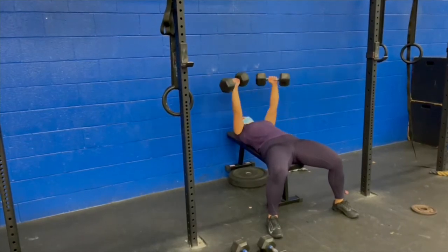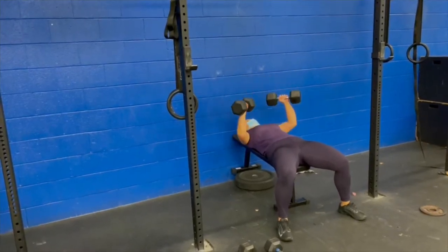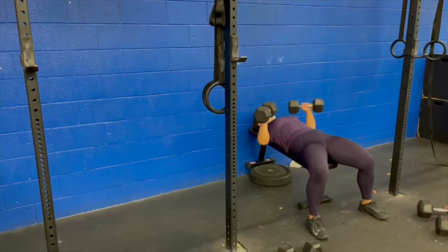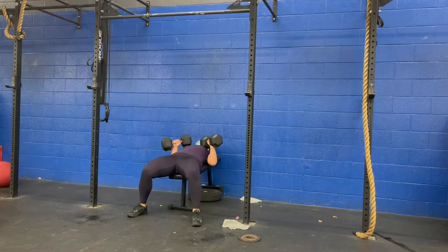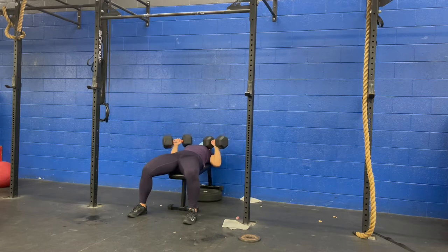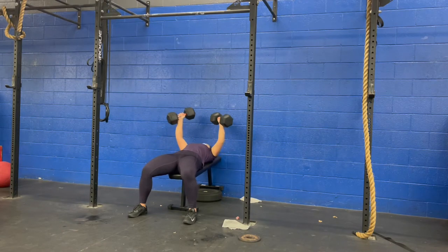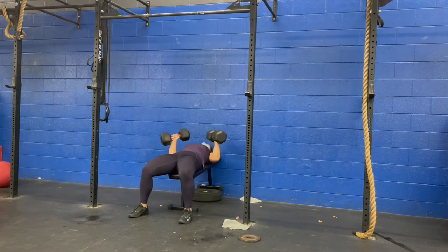Tuesday we did four to five sets of dumbbell incline bench press and 20 to 30 flutter kicks for the strength portion. I slowly worked up — I started with 25 pounds, then 35 pounds, then 40 pounds for the incline bench press. I did post a short about this and someone said that's not an incline, but it kind of is because the back of the bench is at a slight incline.